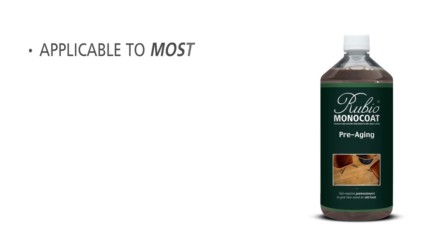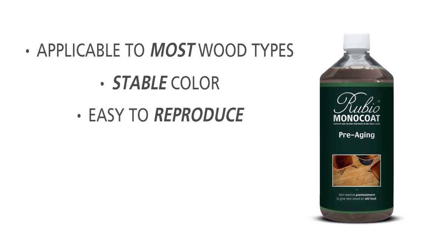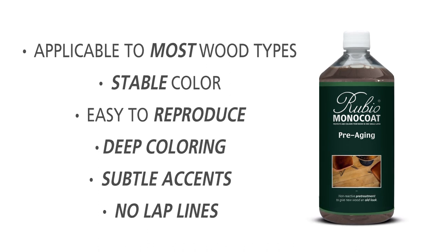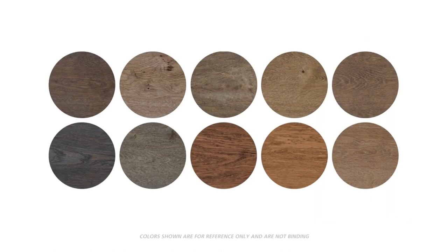Unlike reactive stains, pre-aging works on most wood types and creates a stable color that is easy to reproduce. It provides deep coloring with subtle accents and does not produce lap lines. It is available in ten standard shades that can all be mixed, creating endless color possibilities.